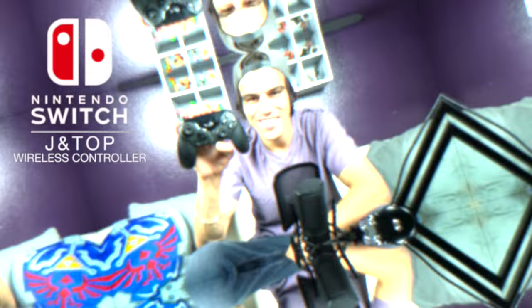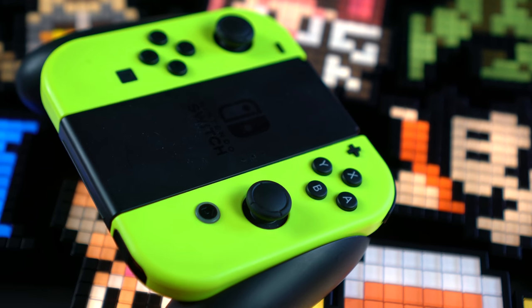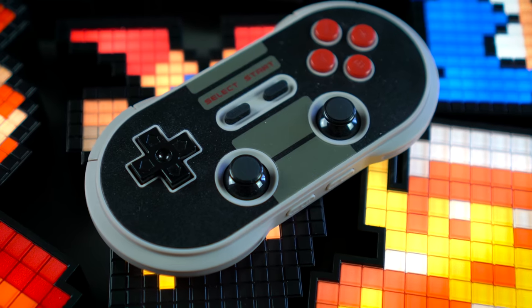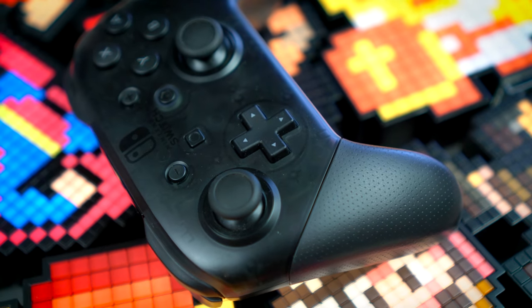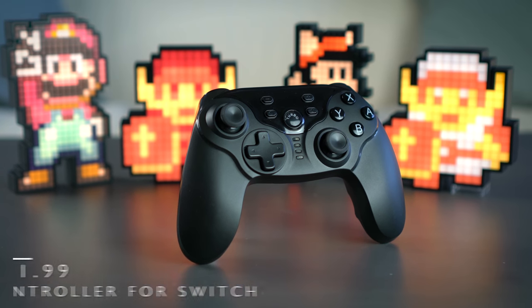What's going on everyone, thanks for clicking on the video. Today we're gonna be taking a look at the JanTop wireless controller for Nintendo Switch. For a console that's been out for just over half a year, we sure do have quite a lot of controller options — whether the last time you played was in the early 90s or just last week, it doesn't matter, because on Switch it's all about playing your games the way you want to play them.